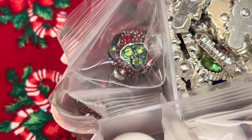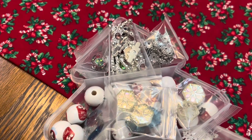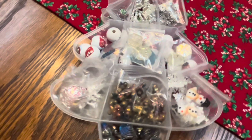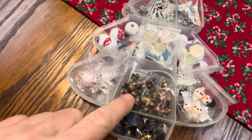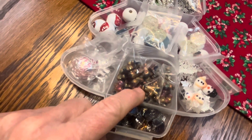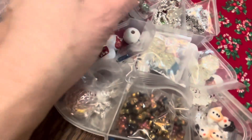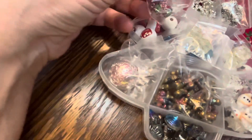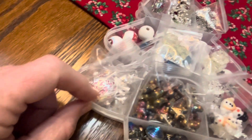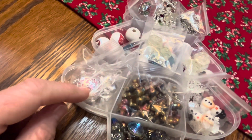More than likely I would make something where the clasp is part of the focal. So, Ms. Willow, what should I make first? What's your favorite? We've got shells and that snowman and... what are these things called? I really like those ones. These are gingerbread men. So she likes the gingerbread men best. I think I might like the snowman — I'd probably just put him on a chain all by himself.